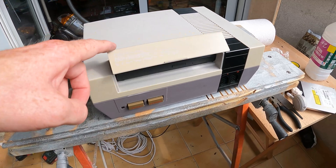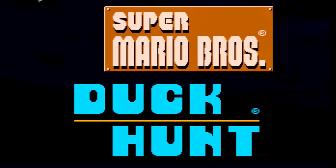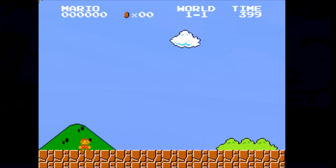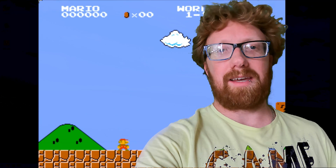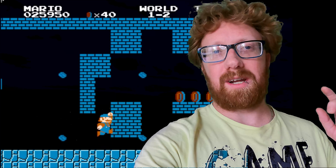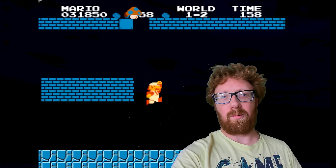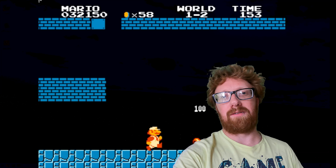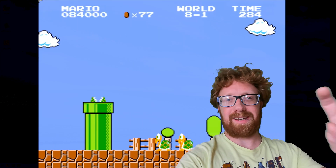Okay guys, don't use alcohol on your NES to clean it. I'm very happy with how this has turned out — must be time to play some games. Mario looks amazing in HD! Thanks for watching everyone — I'll do a follow-up video on how to configure all the software. We're in Linux so it's pretty in-depth. Cheers all, see you on the next one.